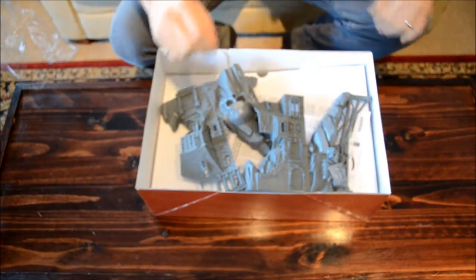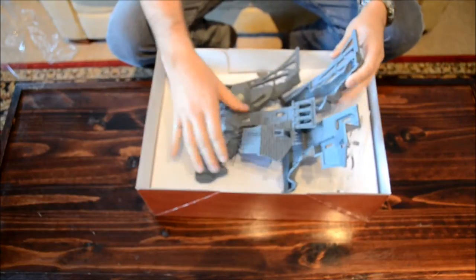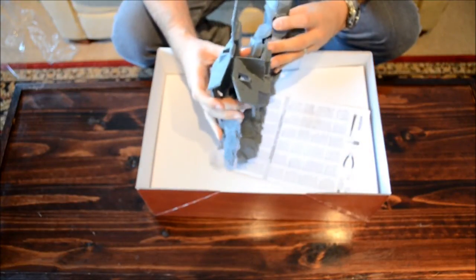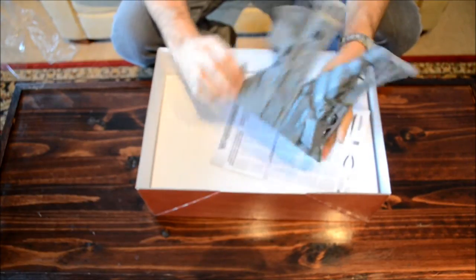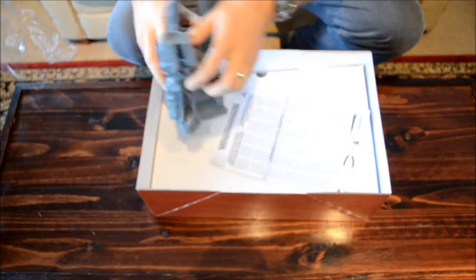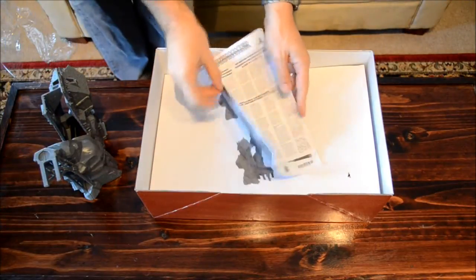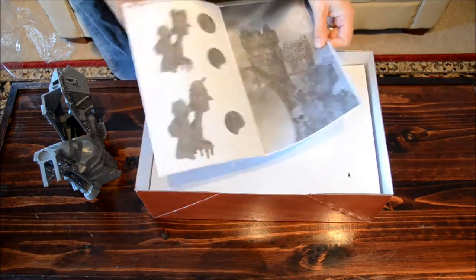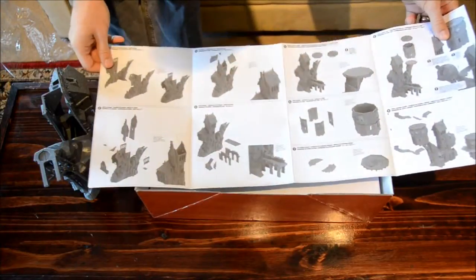First off, we've got sort of the base, and there's no sprue for that. It's going to go something like this — it's all ready. You can see it's quite large. And then we've got an instruction booklet. Looks pretty straightforward, nothing too crazy here.